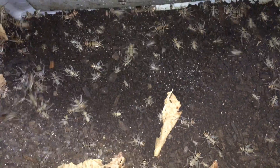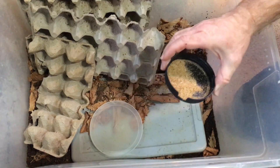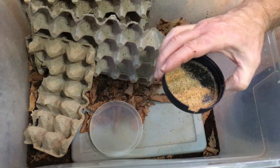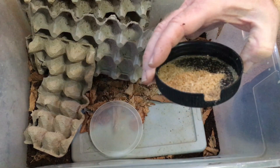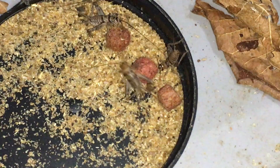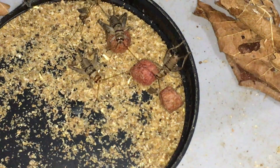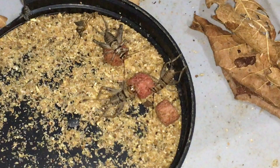There are a lot of crickets and springtails that hide under there as well, and then I have a dry food dish. This has some commercial cricket diet in it — I've used several brands and they all seem to work. I have a little cutout there for the smaller crickets to get in more easily, and I also add dog kibble — just really cheap dog food pellets — and they do well with that as well.